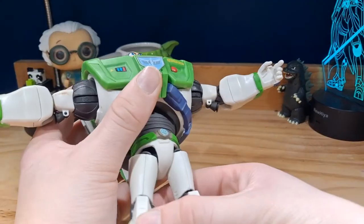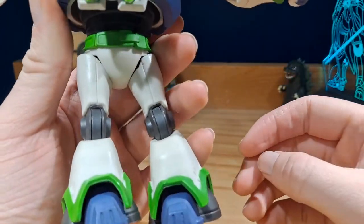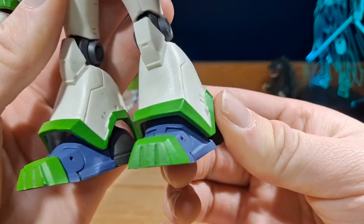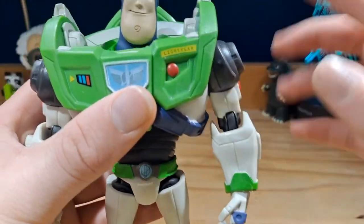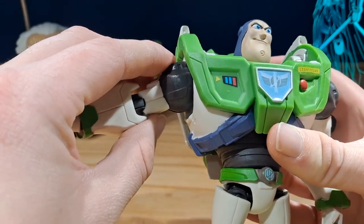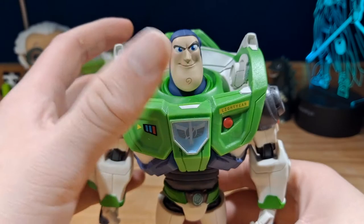After finishing filming the review, I just found out there's some weathering detail here. I don't know why it's just there and nowhere else on the figure. But it is not a bad figure — it looks really nice. Now for some problems before I get to the articulation: this arm is very, very loose compared to the other arm, which isn't super tight but not loose enough to where it can't keep a pose. As you can see, this arm keeps its pose while the other just kind of falls.